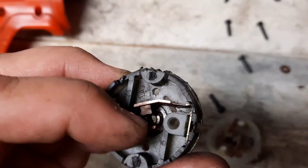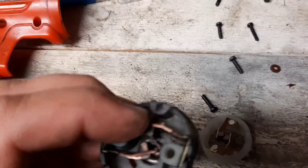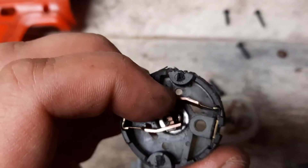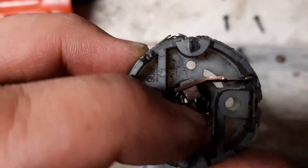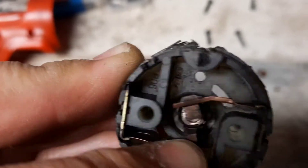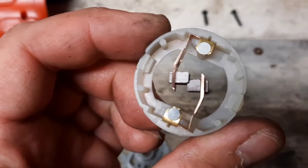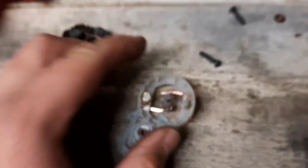Here are the old brushes. First of all, I can feel that the spring tension is not there — it's very light. Plus, you can see that it's partially damaged and worn. So it was time to replace them — I bought replacement brushes.